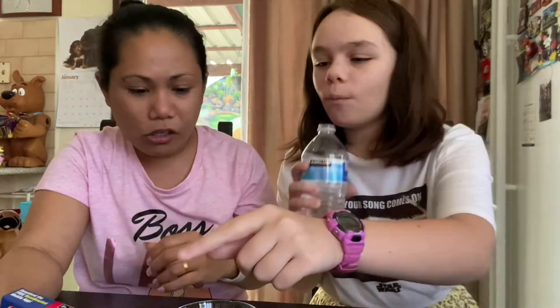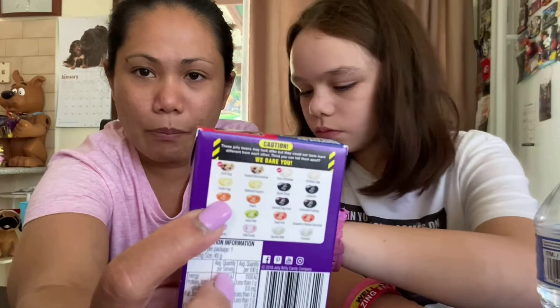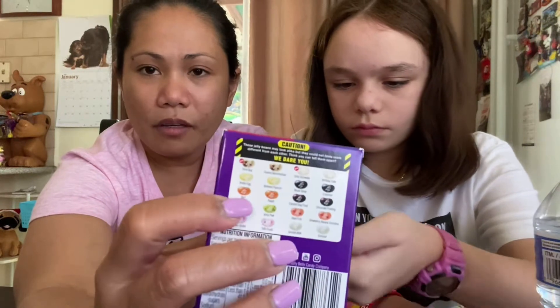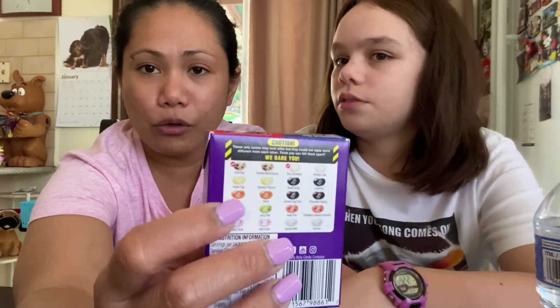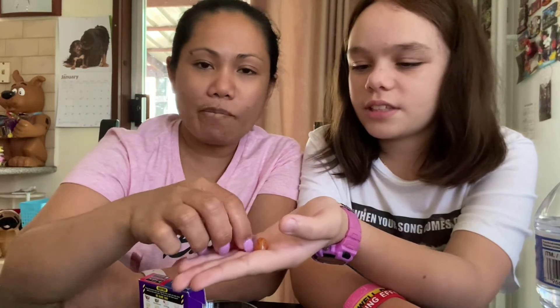I'm going for the next one — barf or peach. So that's the barf and that's the peach, but they're all the same color. Both look the same — we don't even know which one is which; they could be the same.